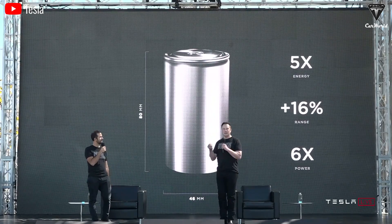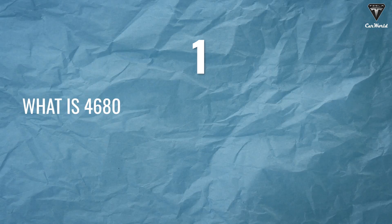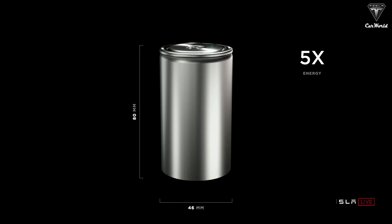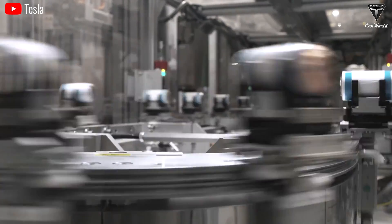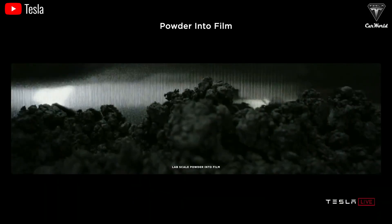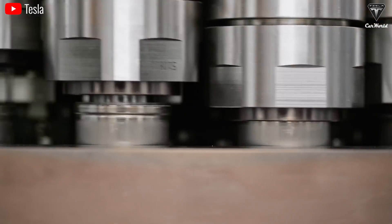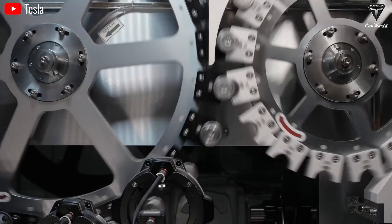The 4680 Gen 3 battery utilizes Tesla's dry electrode coating process. To recap, Tesla first introduced 4680 cells at battery day back in 2020, confidently stating that this type of battery would give five times the energy and increase the range by 16%. But it's not clear if it has yet reached that level of performance because Elon has not yet been able to uniformly apply dry coating to both the anode and cathode of the 4680. Until now, battery electrodes have mainly been coated using a process called the wet coating process. This process involves mixing a powder mixture of active materials with solvents and other chemicals to form a slurry, which is then coated onto foil, which is rolled to create the cylindrical cell.